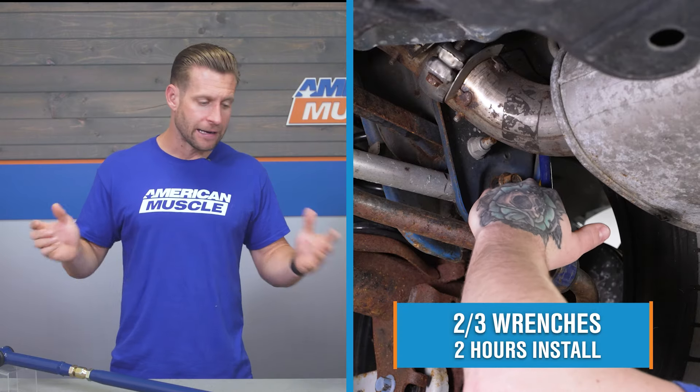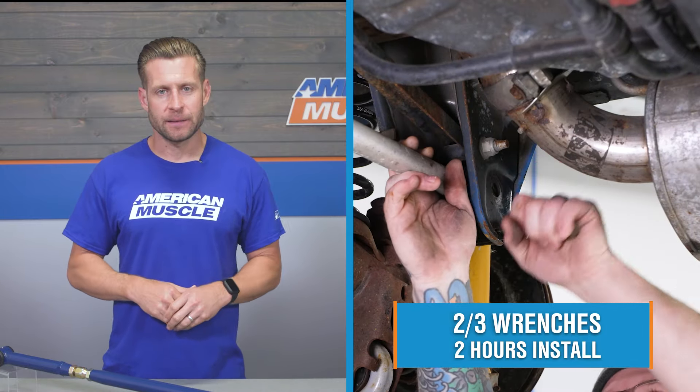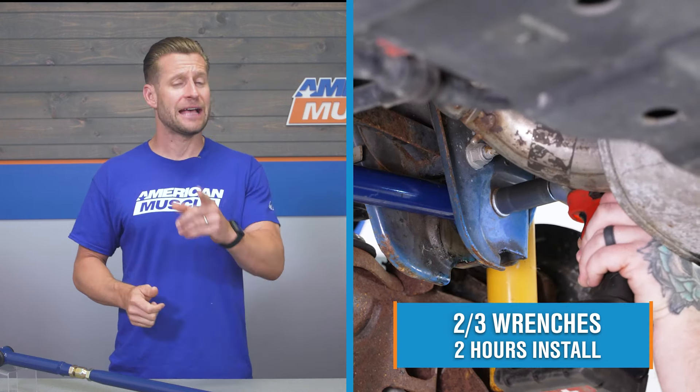This is a two-bolt install — not a difficult job at all, but since it is done underneath the car, the site's gonna kick things up to a soft two out of three wrenches on the difficulty meter. It'll take a couple of hours or so to complete from start to finish, as we'll show you later in the video.